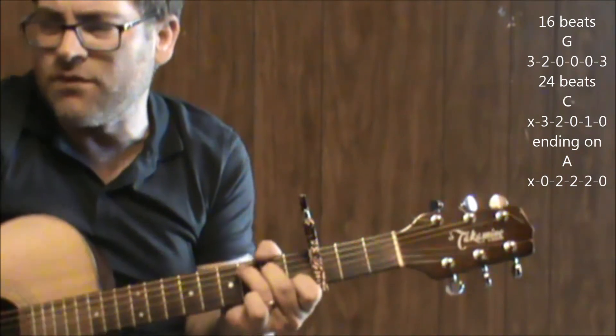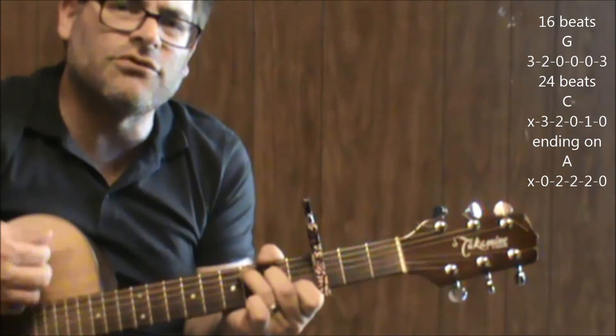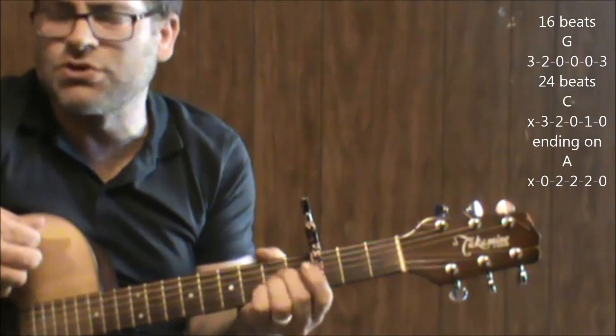On the C chord, you hold it for a count — one through about twenty-four beats — and that's where he says True Grit.